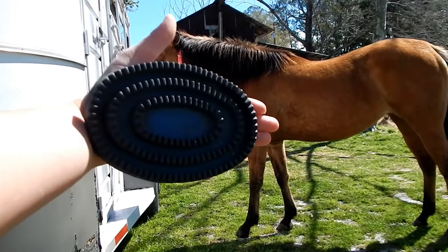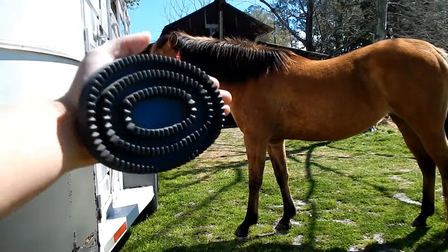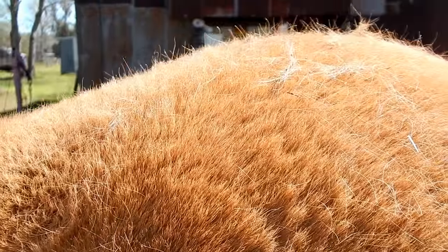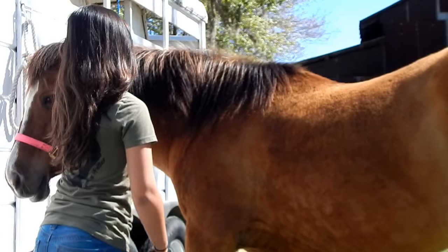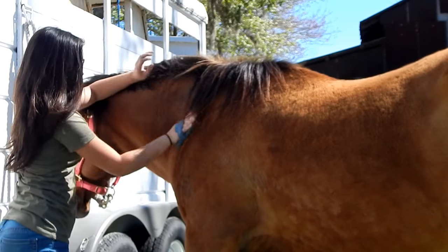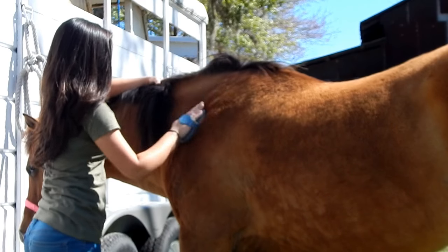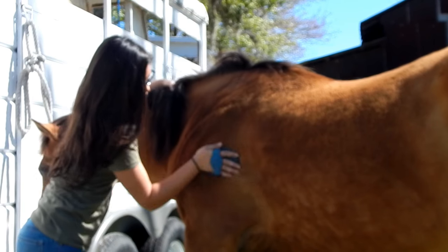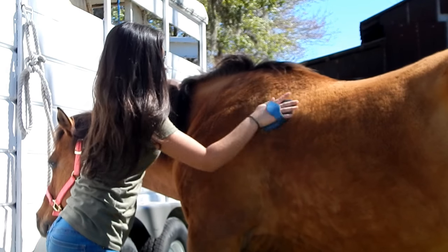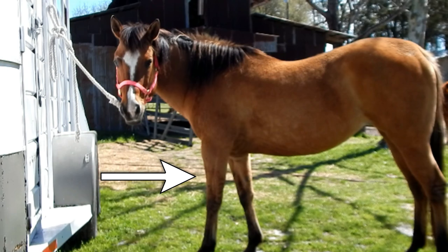So the first thing I use is my basic rubber curry comb. This tool is to get all of the dirt and loose hair from the bottom of your horse's coat up to the top, so you can brush it off with your brushes later. The curry comb is used in a circular motion, applying a little bit of pressure to bring all of the dirt and loose hair up to the surface of the coat. I avoid using this curry comb on her face, and I also do not go below her forearm or her hock.